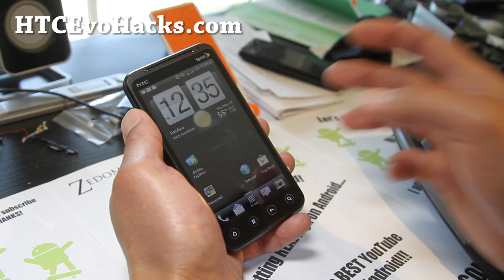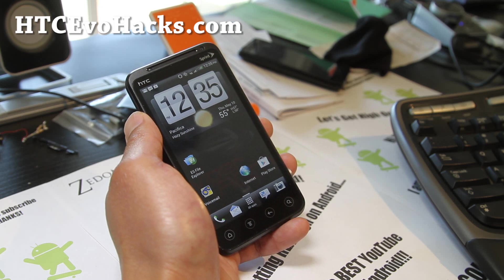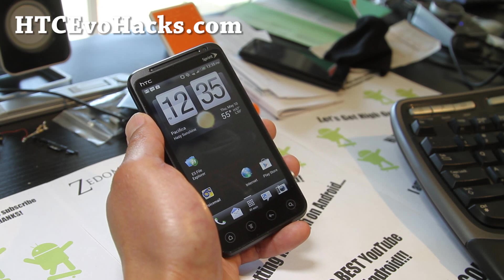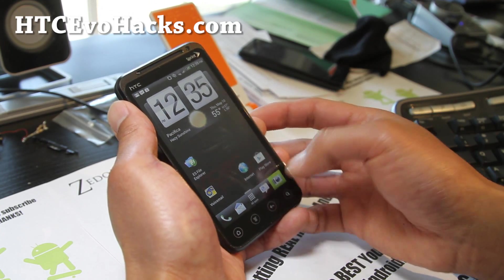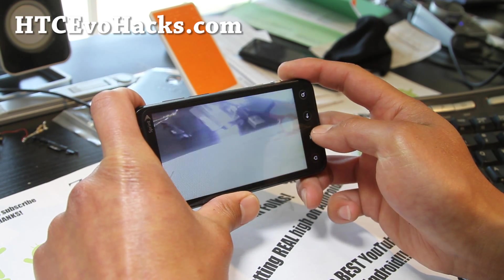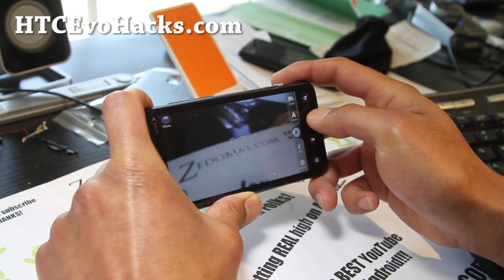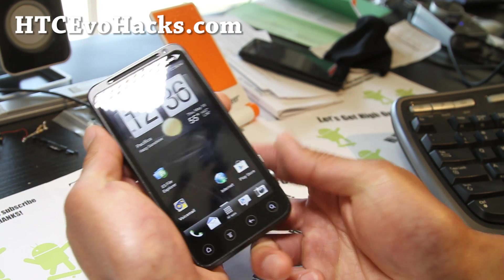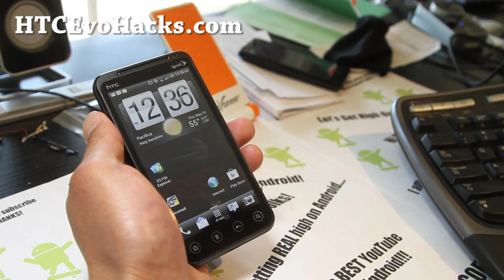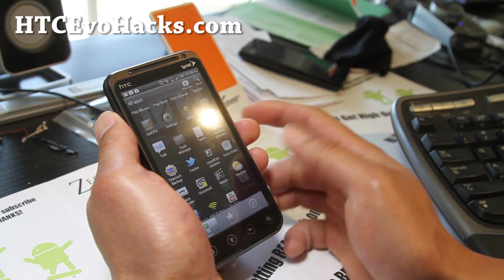Viper ROM is probably one of my favorite ROMs of all time on Gingerbread, and now they have this — it's a beta version but everything's pretty much working, pretty much a daily driver. 4G is working, 3G is working, your camera is working even in 3D mode, and the front camera is working too. This is based off the Virgin Mobile official leak, which shares pretty much the same hardware with a slightly different modem, but everything's working.